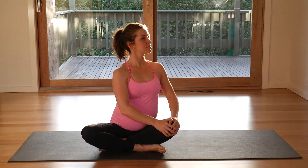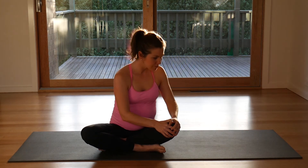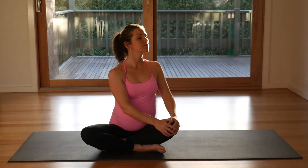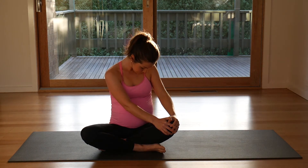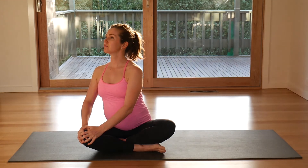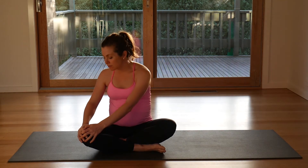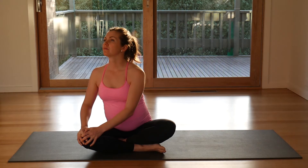Both hands to your knee, lift your chest, look up and round your spine. Exhale, relax. Inhale, exhale and round. Exhale and round again, look out, breathe, exhale, round your spine. Breathe in, lift, look up, exhale and round. The last one here, breathe, look up, exhale and round.